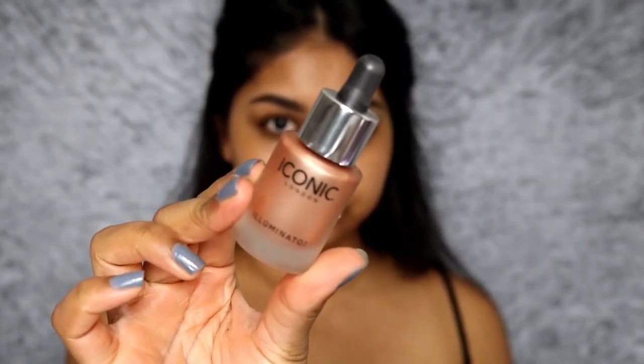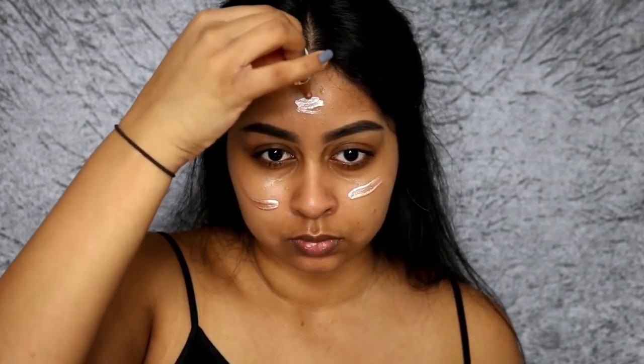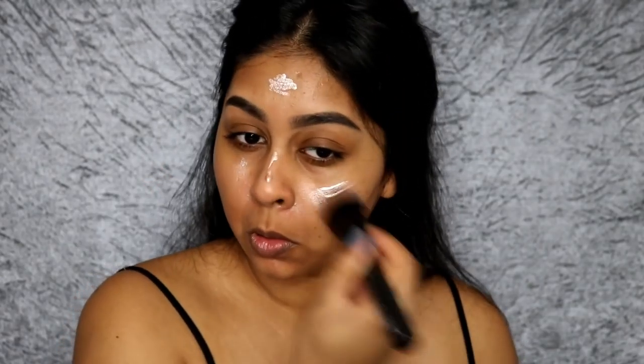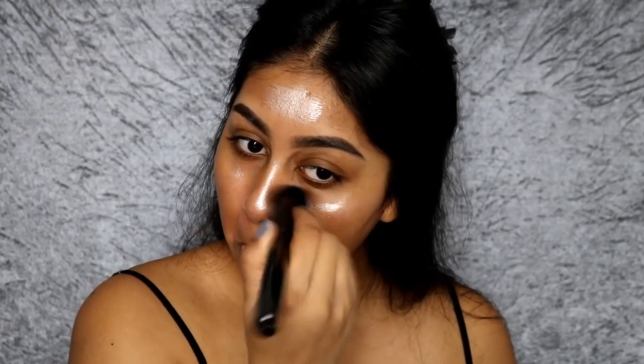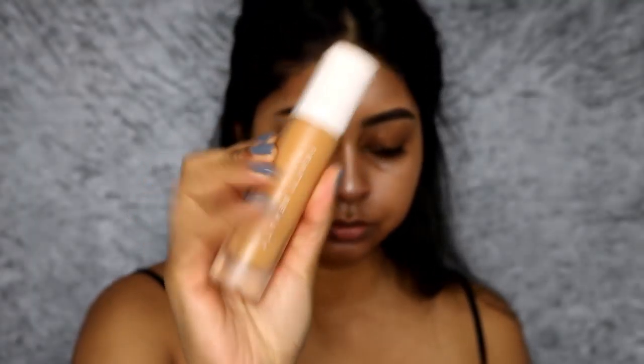Now I'm going in with the Iconic London Illuminator — this is the original one. I wanted to try putting this all under my face as a glowy base, but to be honest I don't know if I like doing this, because I felt like it accentuated every single bump on my face. It looks so pretty if you have silky soft skin, but one of my main issues at the moment is my textured skin. I wasn't really happy with it, so I don't think I'll be doing this again.